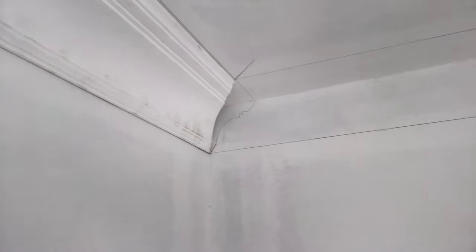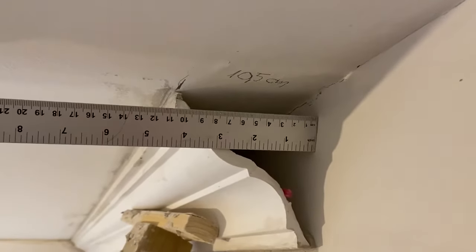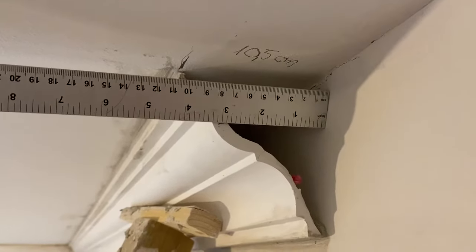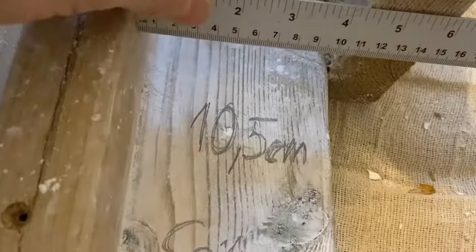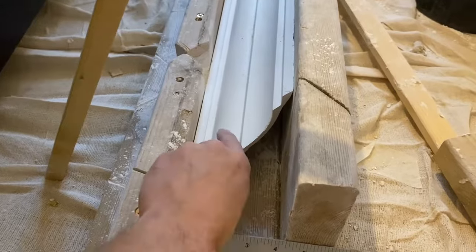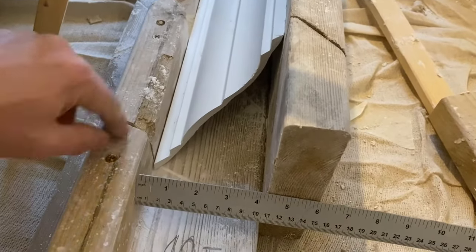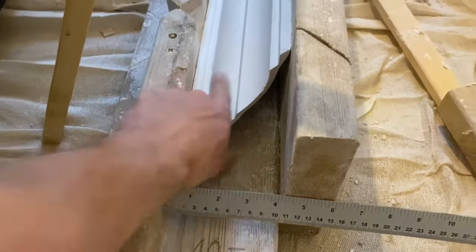That's looking good — I think this is going to work. The important thing about making a jig for the coving is that the distance on the ceiling — ten, ten and a half centimeters — must be the same distance made on the jig. That's the ceiling part, that's the wall. If it's wrong — eleven or eleven and a half — the angle slowly collapses and is wrong. Bear that in mind.